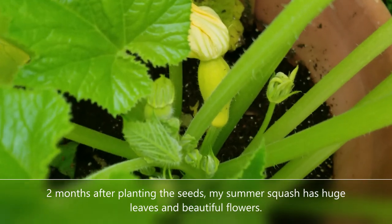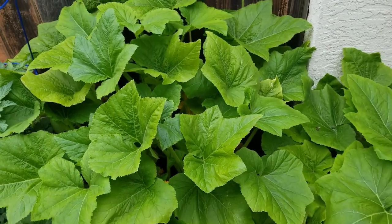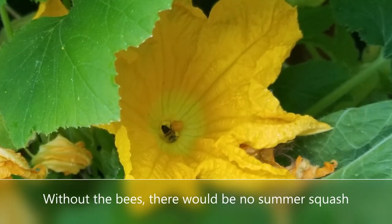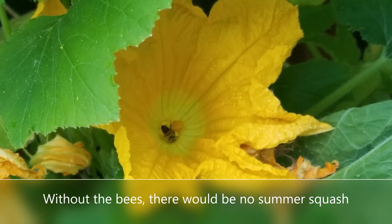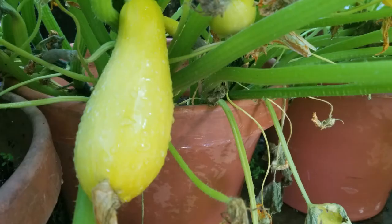The bees that love to be in my garden find these flowers, get in there, mull around, and they fertilize them and create this wonderful fruit. Now the reason I grow it in the container is that I do have a little bit of a rat problem, and it makes it much tougher for the rats to get to them when they're slightly elevated.